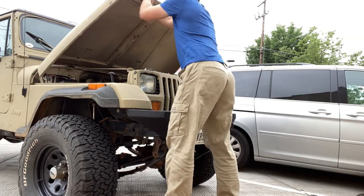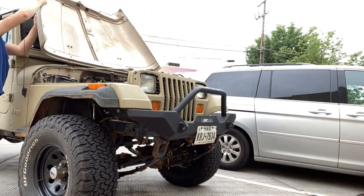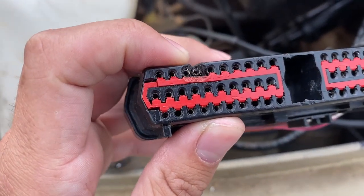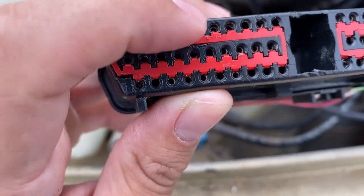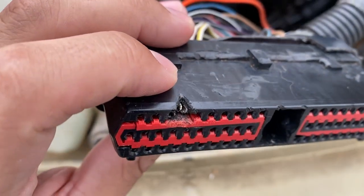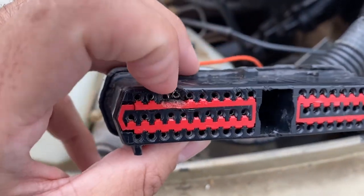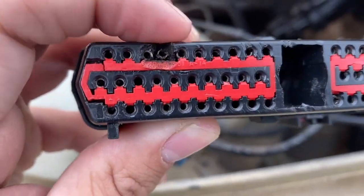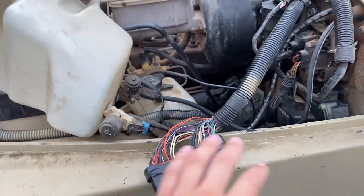That pin right there where all the plastic is melted around — that's the problem. Or at least that's what we think the problem is, but it looks like it completely came undone. We had that completely closed because it's supposed to look like this, but it looks like that. So it might not be getting a proper connection, which is causing the whole Jeep not to start.